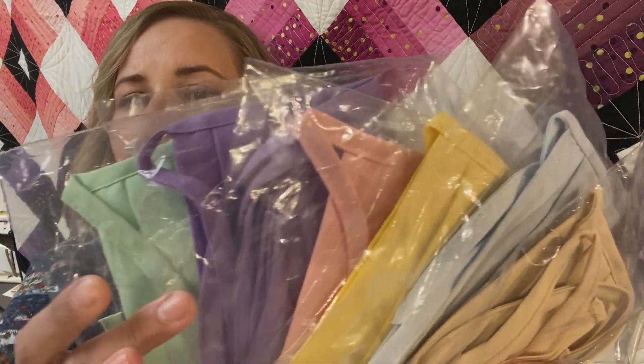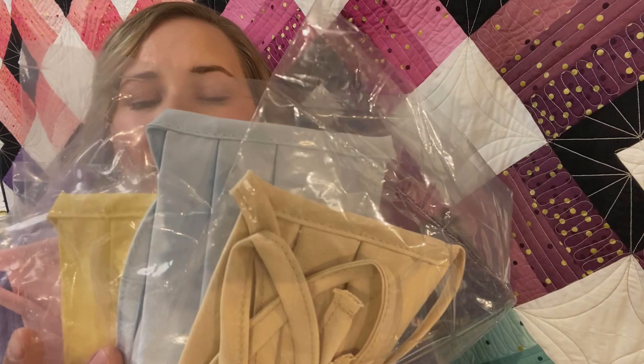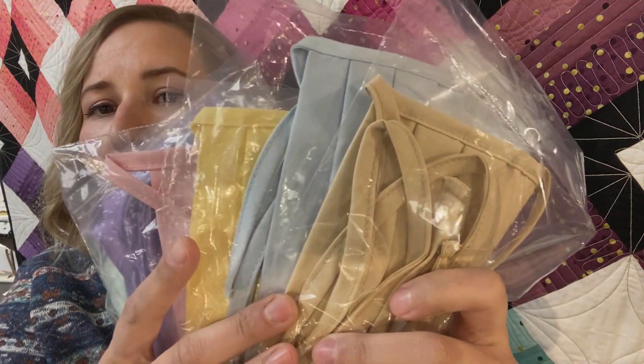So we have a mint green, a purple, a pink, a yellow, a light blue, and a beige. So if you order the assorted you will just get an assortment of those masks.